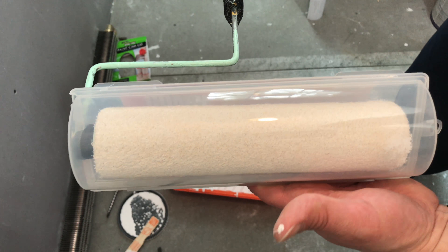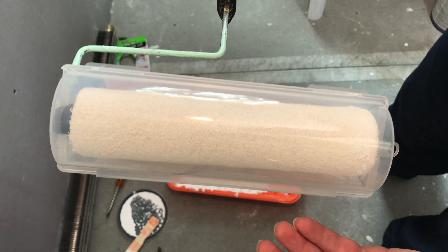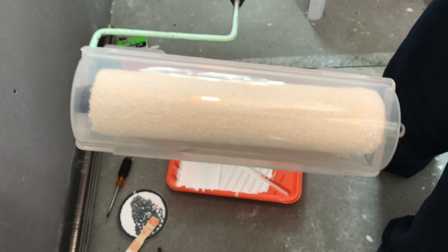So what I'm going to do is go eat lunch. It'll take me about a half an hour to make a couple of sandwiches and we'll come back, open these up and see if they're still wet.